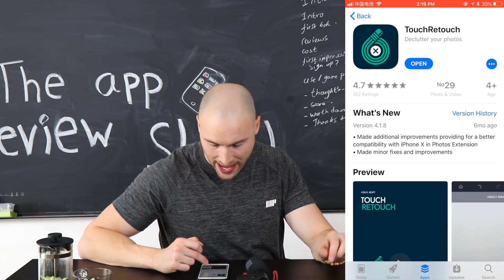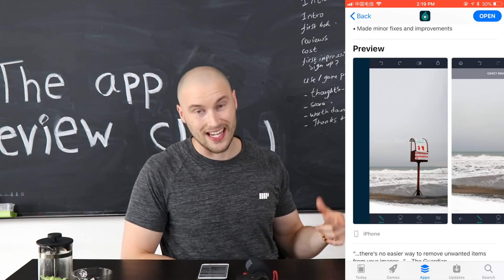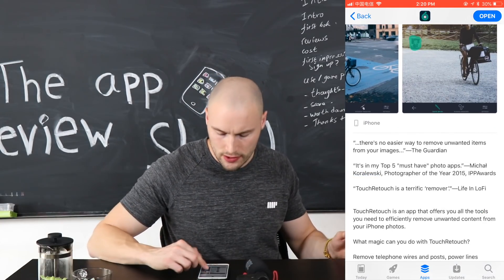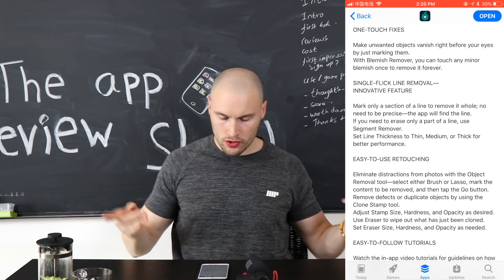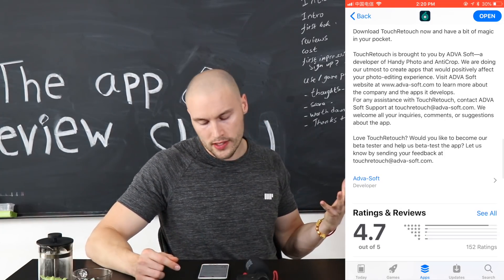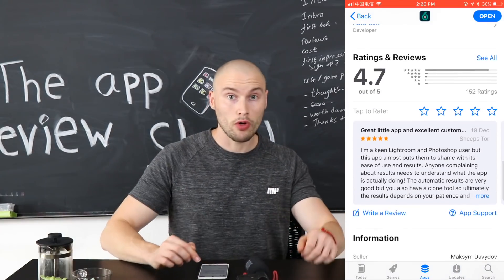It's a photo editing app. What this does — you can see in this little animation — you can get items out of your shots, remove objects quickly and easily to get those beautiful shots. You can edit these photos and it says it's super easy to do. It's got an innovative feature which is the single flick line remover, easy retouching, and object removal with easy-to-follow tutorials. Interestingly, Touch Retouch is also looking for beta testers — you can send your feedback their way.